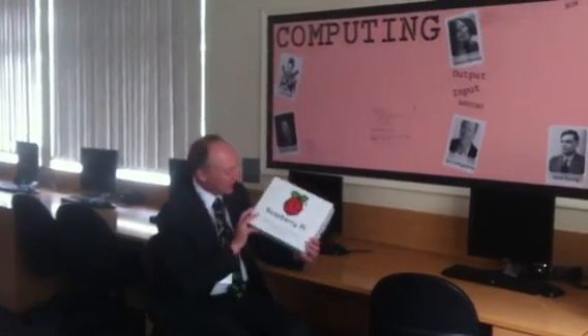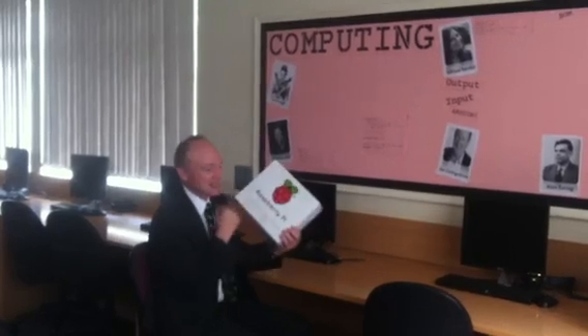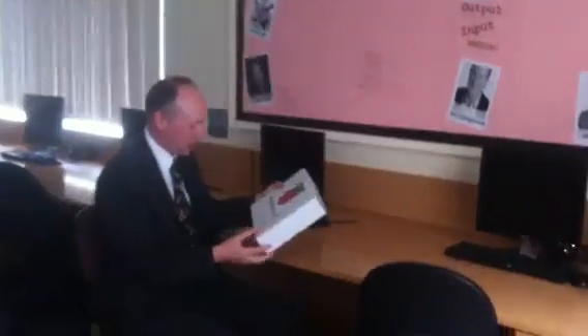Hello, my name is Alan O'Donoghue and I'm going to do an unboxing video of this nice, shiny Raspberry Pi box. These have arrived at my school today. If you just come a bit closer, I'll just show you what we've got.